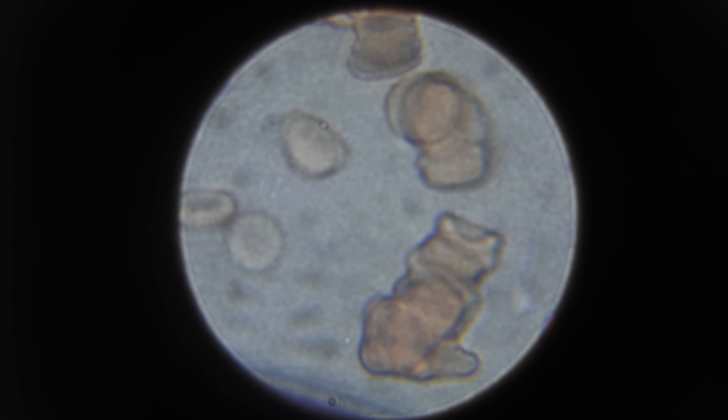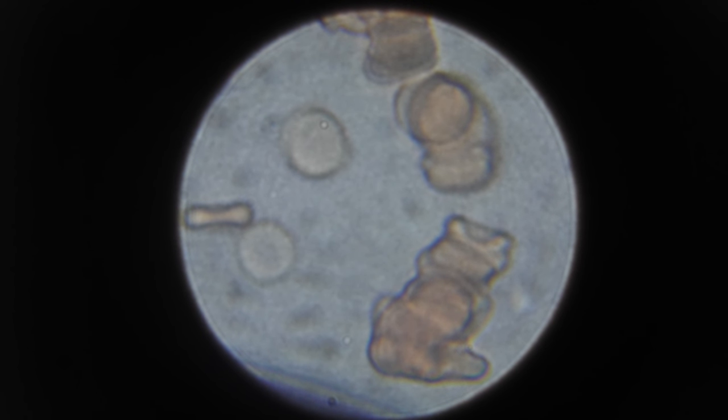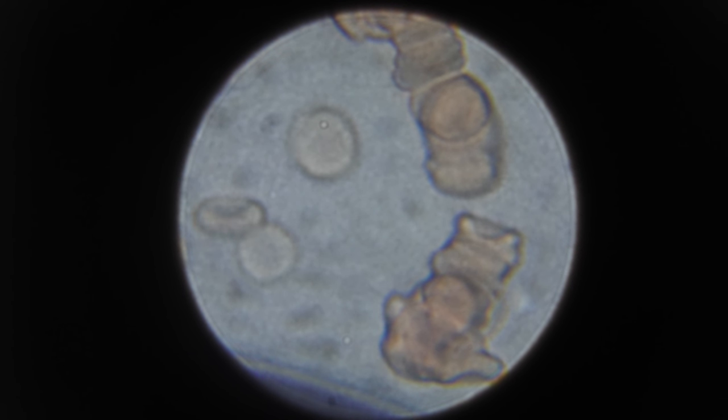That slight movement you see is actually Brownian motion. You can see the random motion — that's the water molecules' random motion bumping the red blood cells.